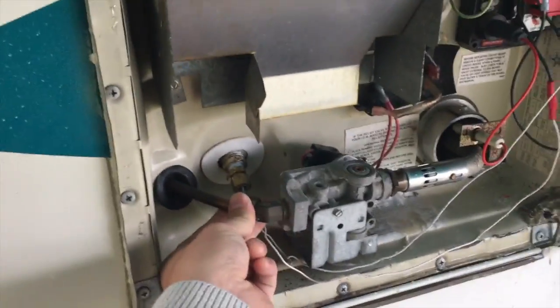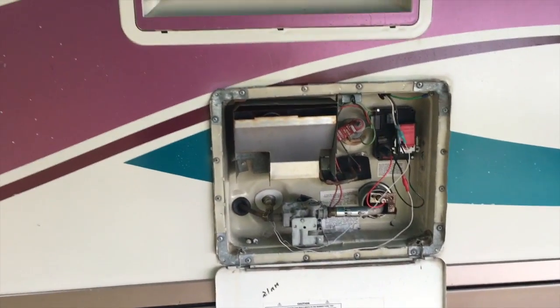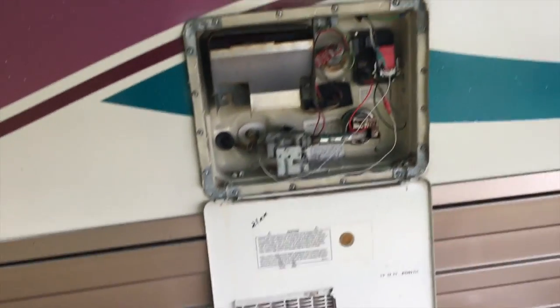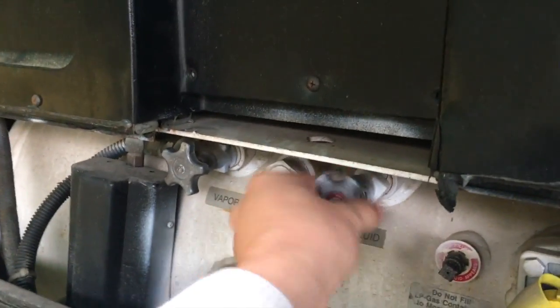I've got to disassemble this right here, which is not a big deal, to actually pull the hot water heater out, which is what I'm going to do. I'm actually going to uninstall it again. So I have to turn off the propane, which is right here. Nothing hard here, just tighten it down.